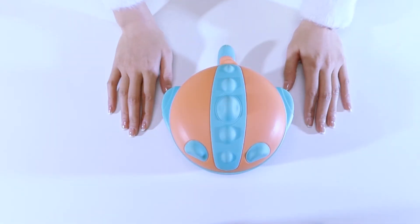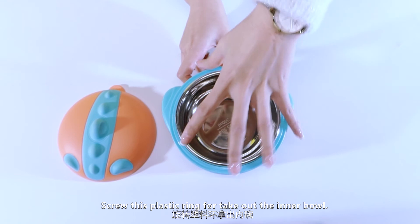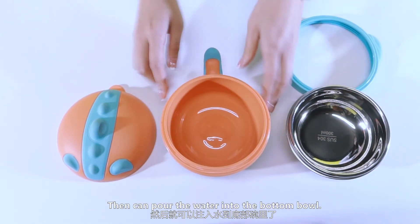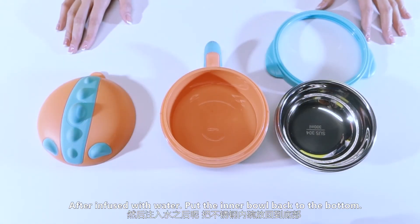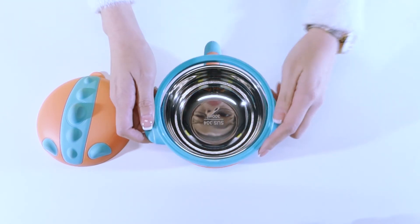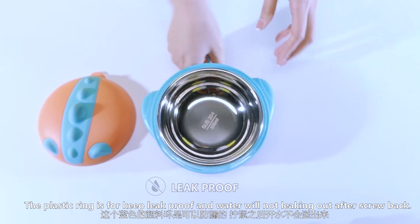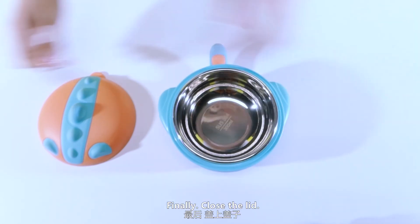How to fill with water? First, let's open the lid. Unscrew this plastic ring to take out the inner ball. Then pour the water into the bottom ball. After filling with water, put the inner ball back to the bottom. Then screw the plastic ring back. This plastic ring is to keep it sealed so the water will not leak out after screwing back. Finally, close the lid.